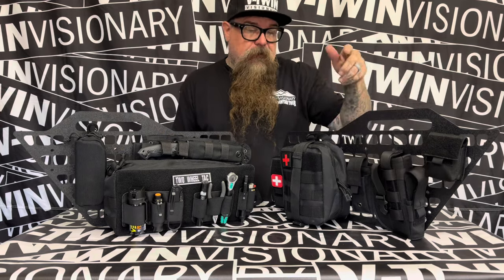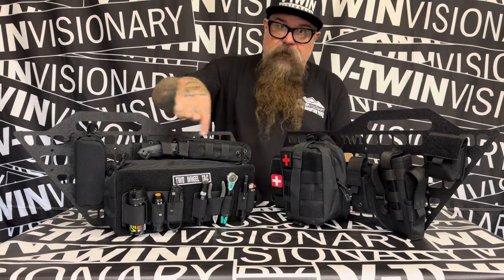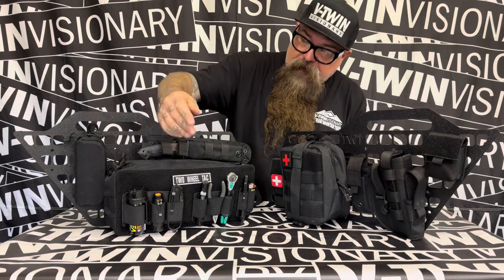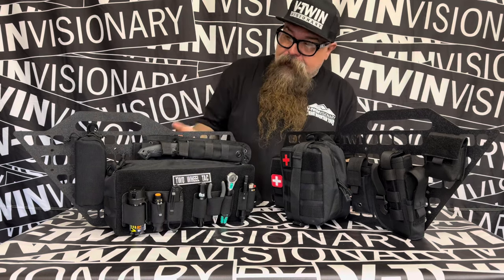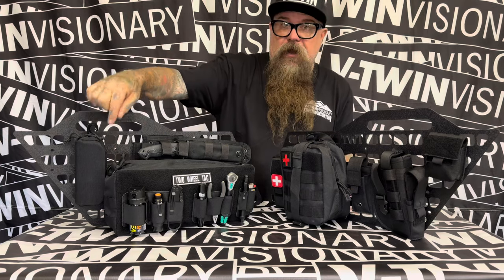A holster with a magazine holder, yet another single magazine holder, first aid kit, tourniquet, big tool box with tools on the outside. You've got pepper spray, flashlight, a knife, some good stuff right here, a lighter. You've got a big knife right here, and an eyeglass holder.